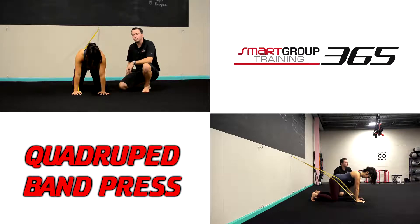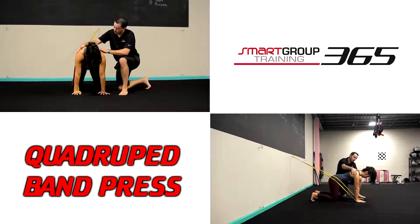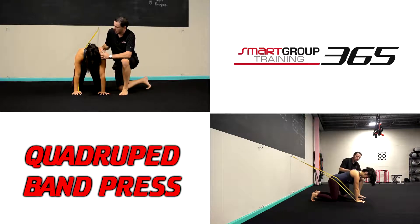The quadruped band press. In our quadruped position — our tabletop position on all fours — the knees are right under the hips, hands right under the shoulders. Give me just a little bit of a reach. That way we have a nice flush scapula on the rib cage with a good cervical spine.